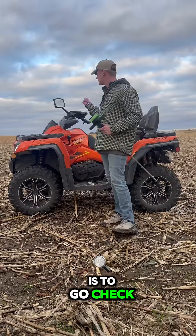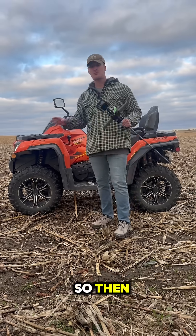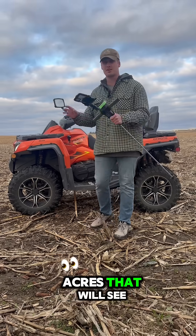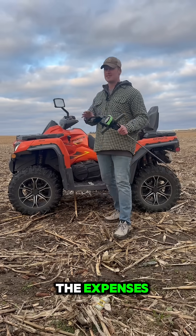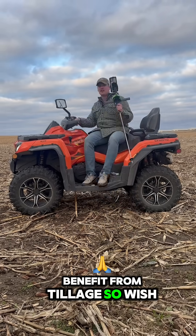The next step is to go check some other spots in the field and we'll know exactly how to manage our soil compaction. So then we can focus our tillage on only the acres that'll see a benefit and save our soil and the expenses on all the acres that won't see a benefit from tillage. Wish me luck.